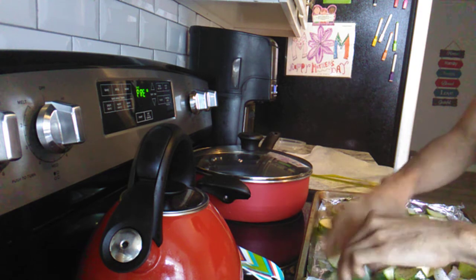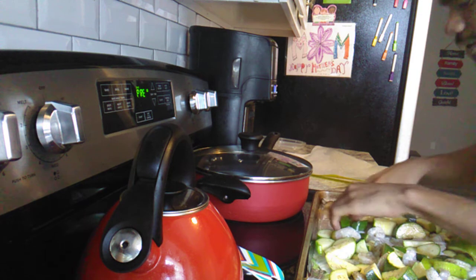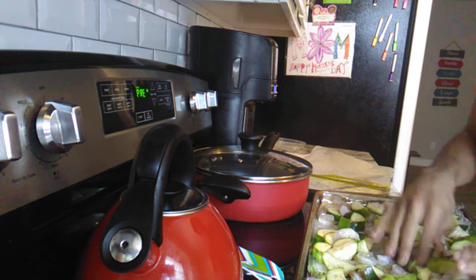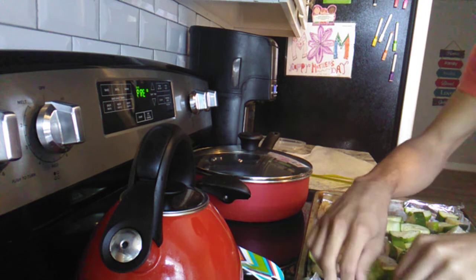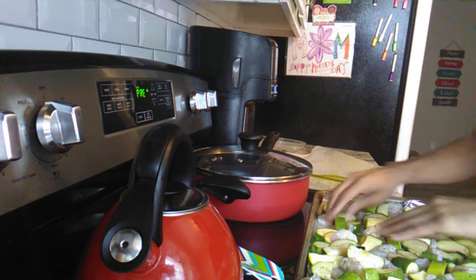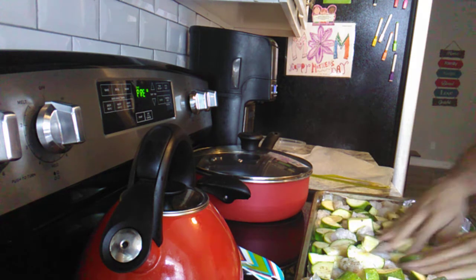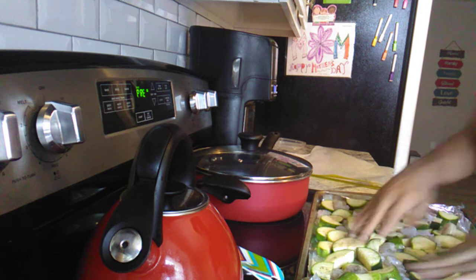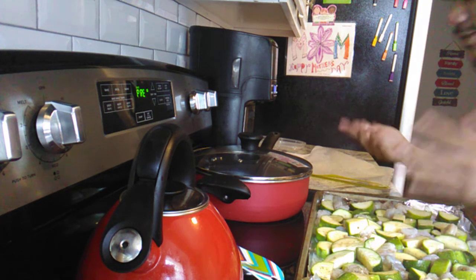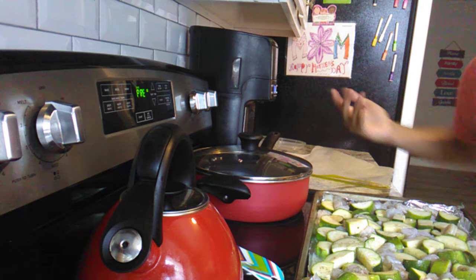When the oven is ready, we'll bake it at 375 for 10 minutes. If that's not enough, we'll do another 10 minutes. This recipe is so easy. I'm going to wash my hands and then show you what we're going to do next.